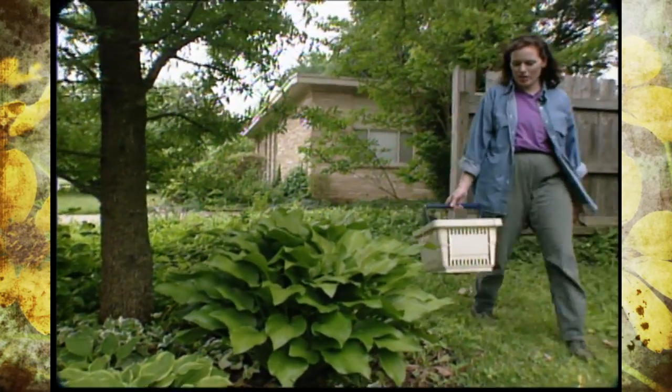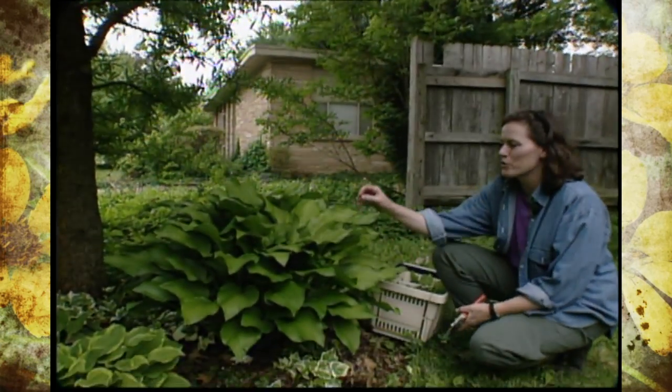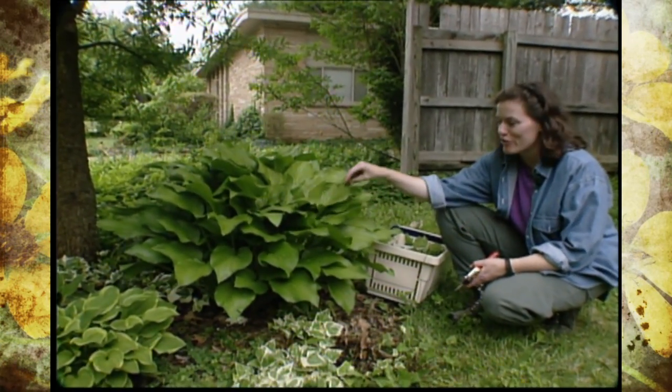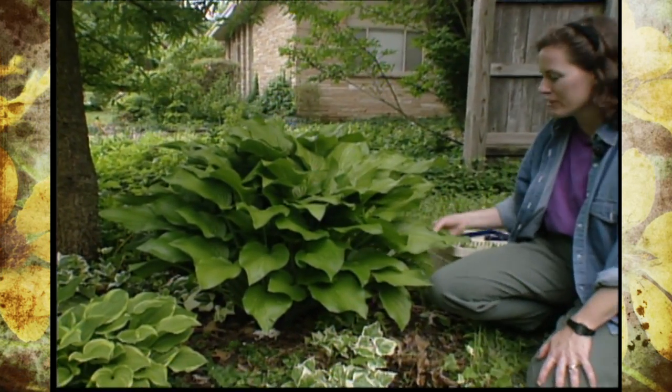The hosta is one of the greatest garden plants you can put in. It's an herbaceous perennial, meaning that all of this dies down every fall, but what foliage and form you can end up with in the landscape once you have them established.